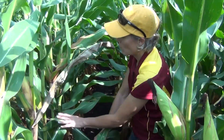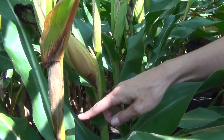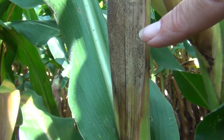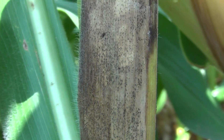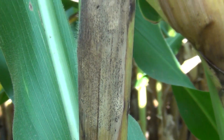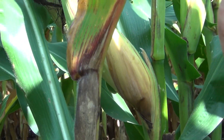Sometimes under very high moisture those black spots will look kind of fuzzy, so they're not as distinct. You can just scrape that fuzz off with your fingernail and it'll get on your fingernail — that's the spores being extruded from those pycnidia.